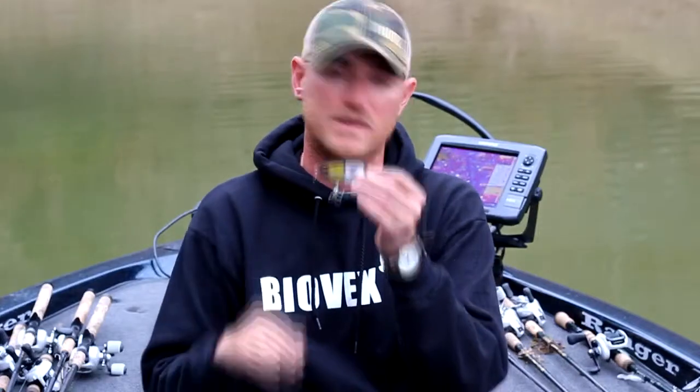It stays on top the entire time. Right now here at Douglas, we've got a shad kill going on and shad are getting twitchy on the surface. With this bait, you can twitch it, you can speed it, you can go slow — whatever you want to do. It's going to stay on top and it's going to wake perfectly.